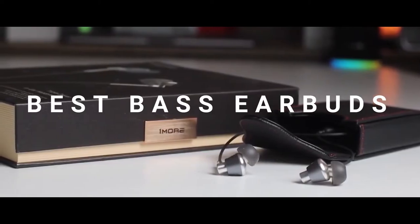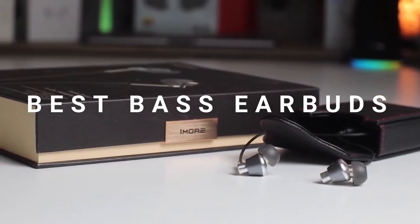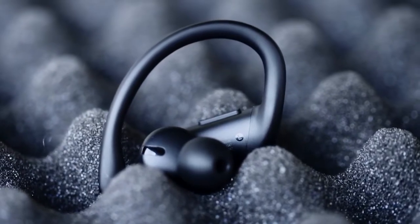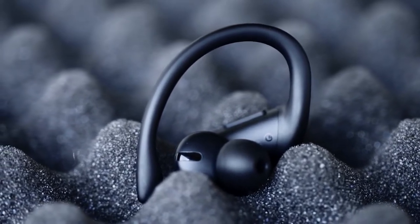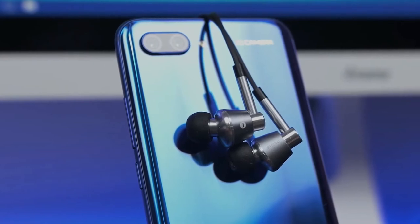In this video, we're breaking down the best three bass earbuds on the market this year based on price, features, sound, and situations they will be used in. We'll be taking a look at products in every price range, so whether you're looking for a pair of great value bass earbuds or one loaded with the top features, we'll have an option for you. So if you're interested in finding out which bass earbuds will be the best for you, stay tuned.